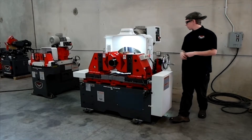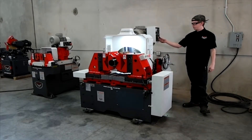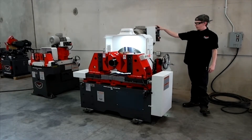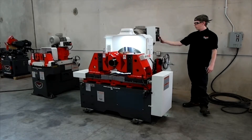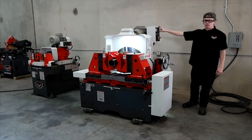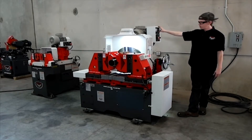We'll go over the controls a little bit. You have your vise clamp and unclamp. You have your amp meter, which is a load limiter for your spindle, so you can determine how much load you're putting on your spindle. You have variable speed, start and stop, and emergency stop. You also have clockwise and counterclockwise to select which way you want your spindle to spin.